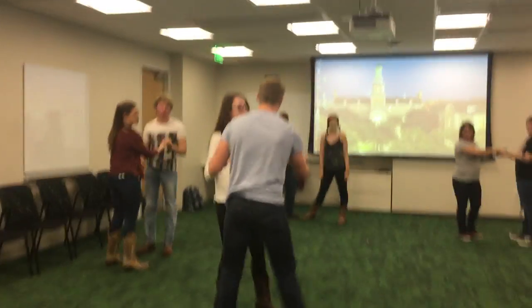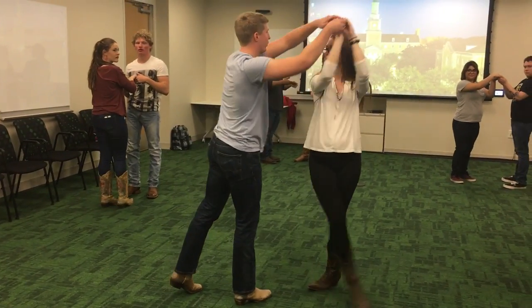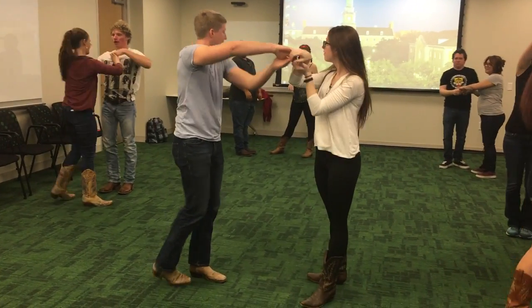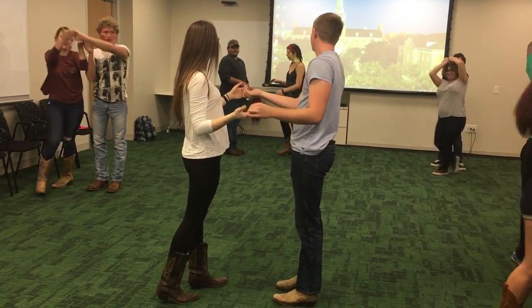This way. Sideways. Alright, so you're going to put both hands together, go around her head, and then pull her behind you, and then go around her head, and then pull her behind you. And that's all it is. And then you're back and forth. That's all it is, right?